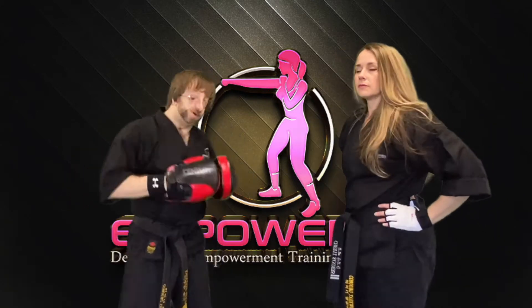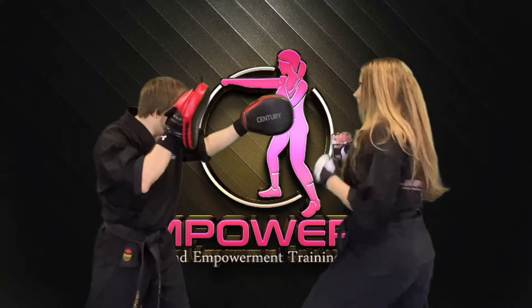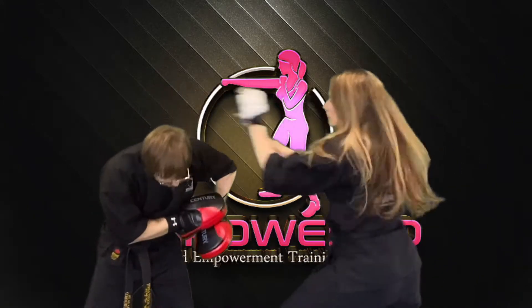So again: hook, cross, hook, knee. That's left, right, left, right — one, two, three, and four.